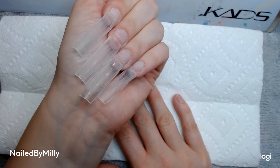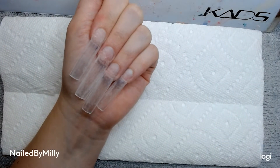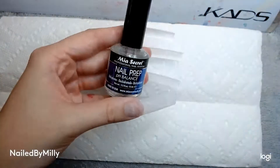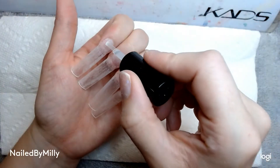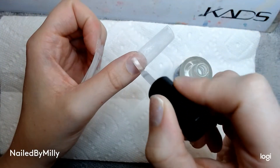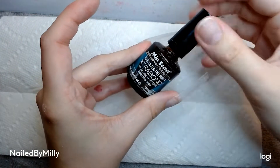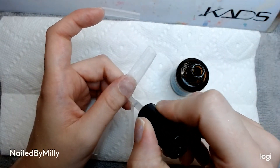Here are the shapes all filed how I would like them. For this set I'm going to be using the primer and dehydrator, like I always do, from Mia Secret. I'm going in first with the dehydrator — you guys need to make sure you're doing this step, because if you are not priming and prepping then your nails are going to fall off really fast — and then of course going in second with the nail primer.